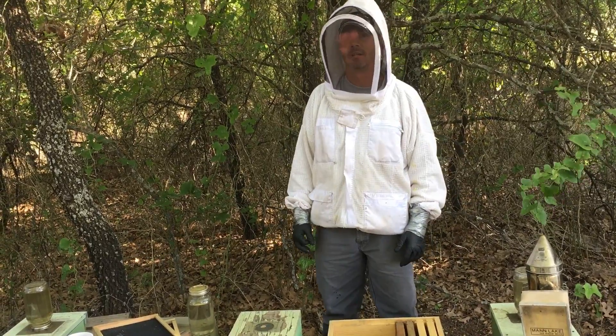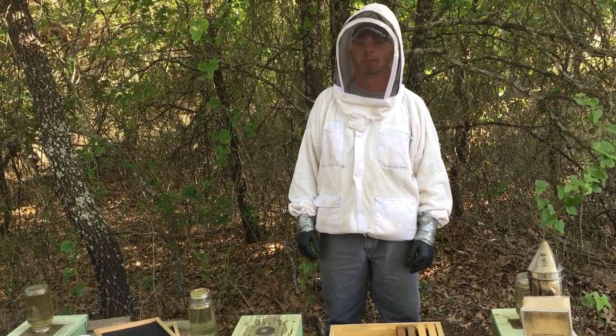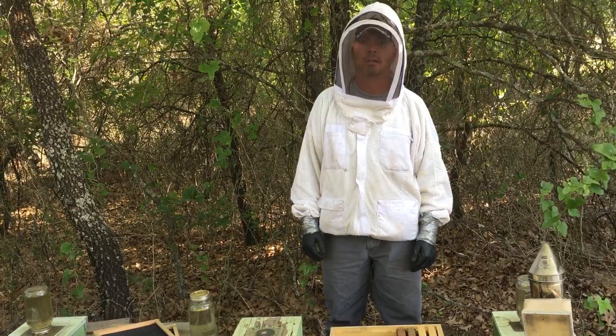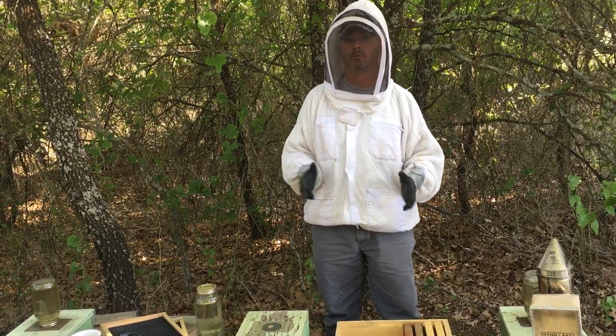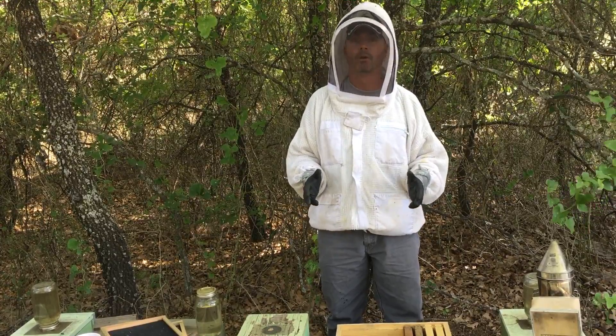Hey y'all, it's Jason, JC's Honeybees. I've been receiving quite a few questions lately on how to transfer the bees from your nucleus colony to your hive box, so we're gonna run over that real quick.